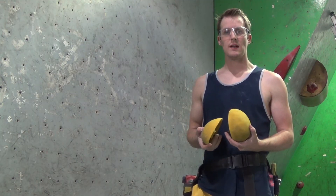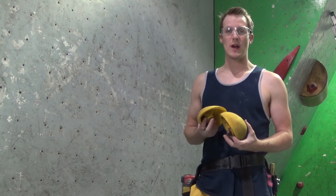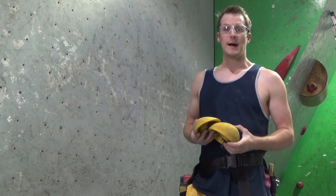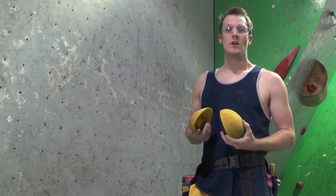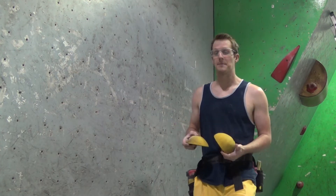Let's start with putting some start holds on. You're going to find this is a trend in a lot of these videos — I'm going to put these as a gaston so that your momentum is going to take you away from these holds. So let's pop them on.